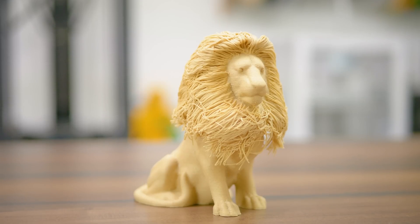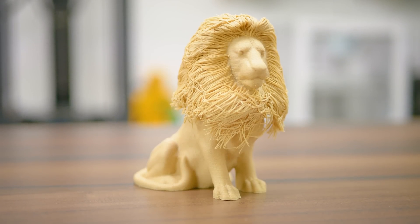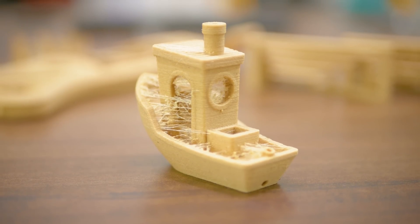So even though Prima Select Wood is a material that isn't suitable for load-bearing components, it still brings a very unique look and feel to the table and will be useful for the right applications.